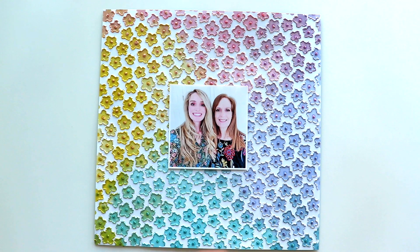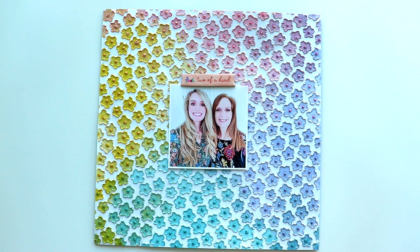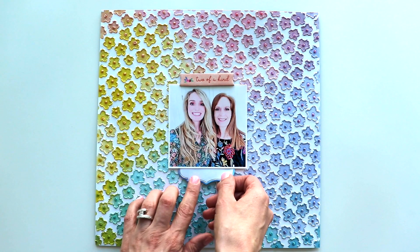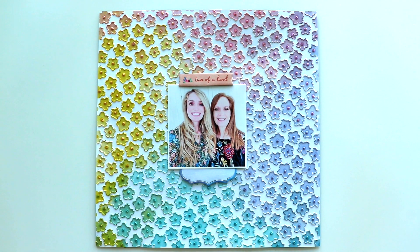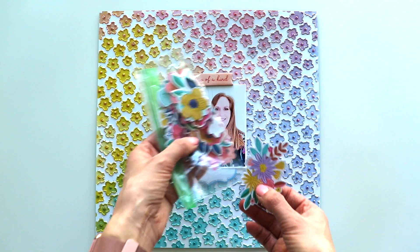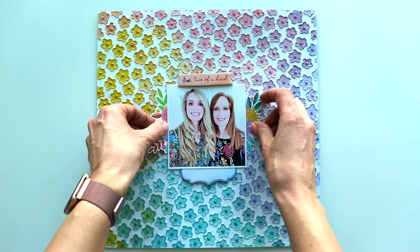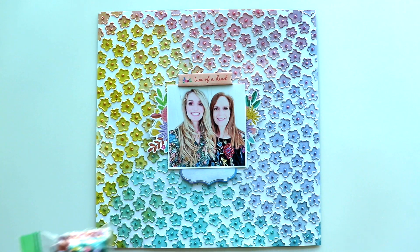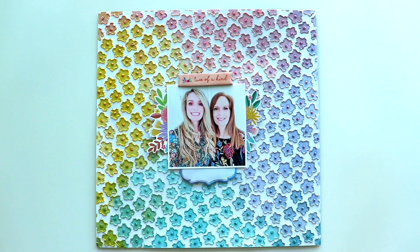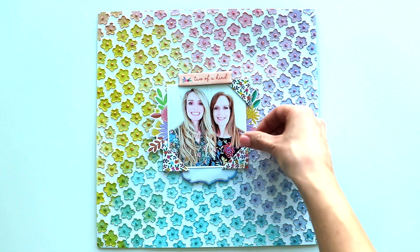From the chipboard stickers from my Blooming Wild collection, the title is going to be 'Two of a Kind,' placing it at the top. To balance it, I'm tucking a journaling spot underneath the bottom, and I'll write my journaling on it at the very end — just want to figure out the placement of things first. I'm going to trim a floral die cut in half. I have a whole package of ephemera flower and leaf die cuts — I cut this one in half, tucking one half under the right side, the other half under the left side. There is a package of chipboard tiles — one size is two inches square and the other is about one and a half. I've taken one of the two-inch squares and trimmed it into quarter triangles to become fun photo corners.